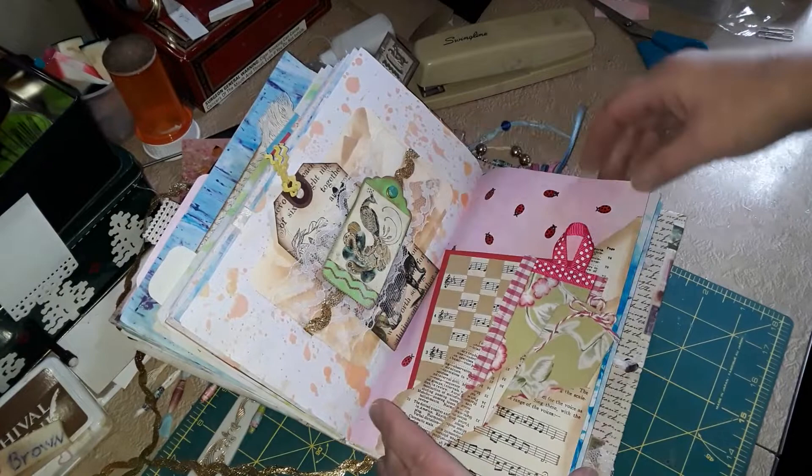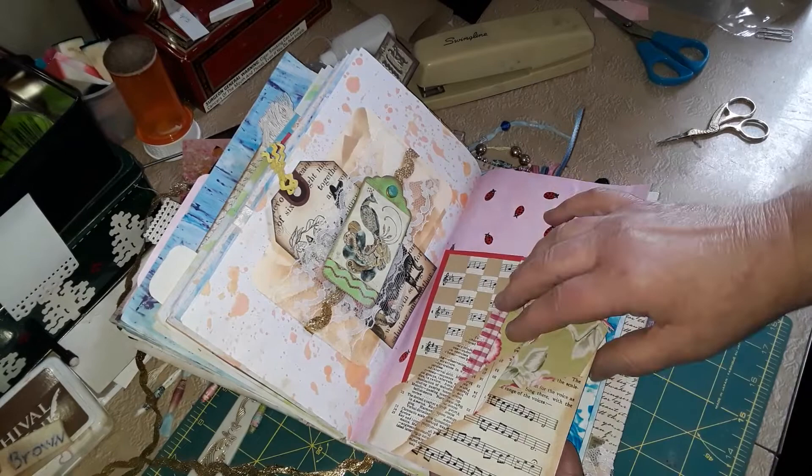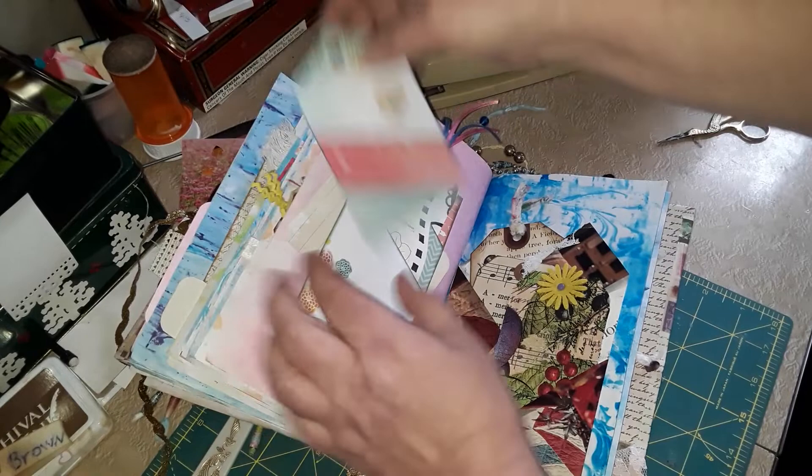This is just some ripped book pages that I put back in here, again with the music — for my granddaughter. Here's the other half of that paper that Patricia sent me — another tucked-in journal spot.